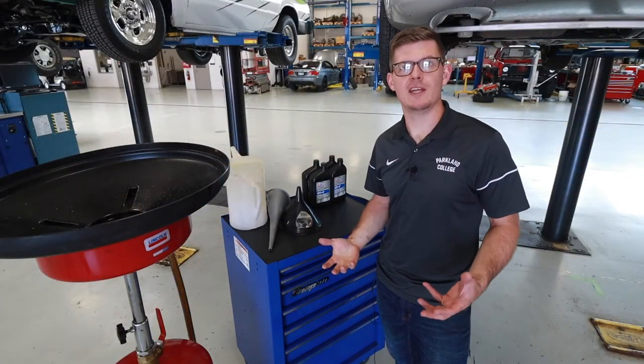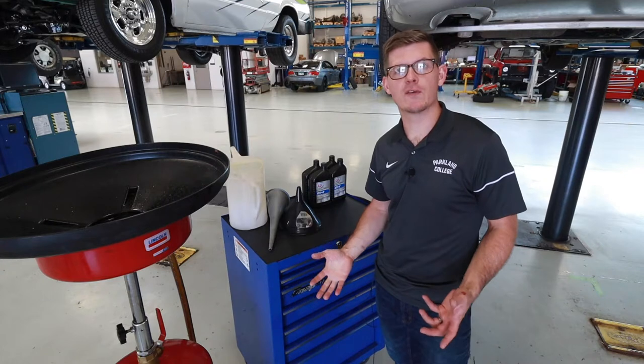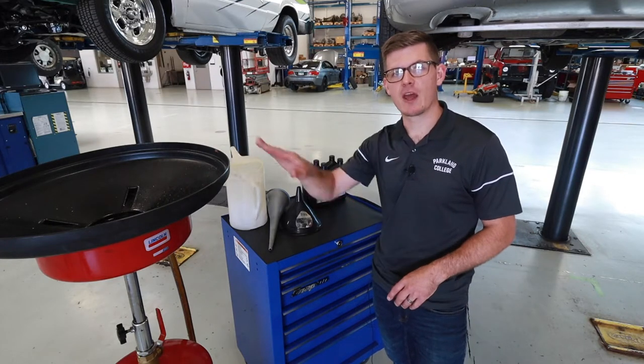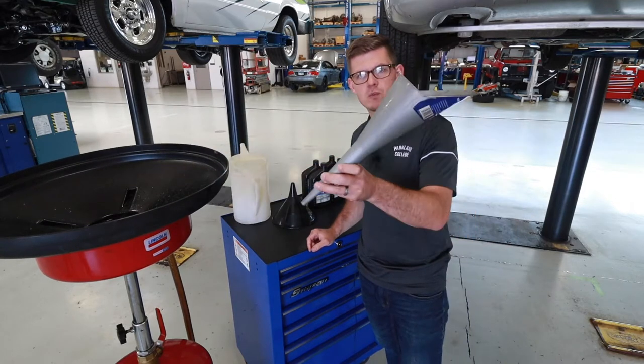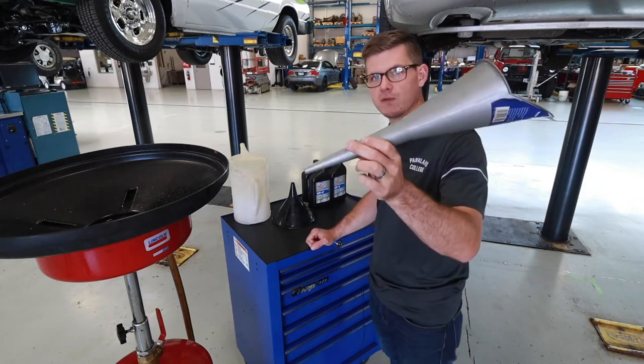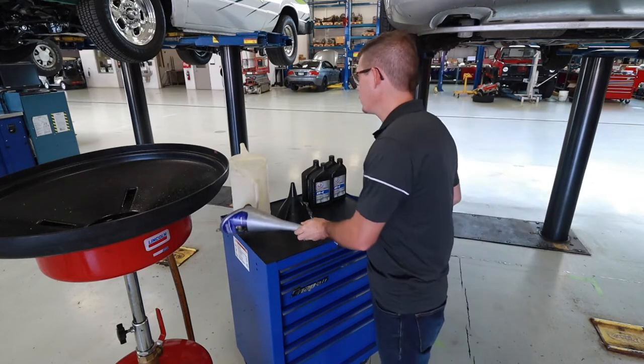Let's talk about some of the equipment we need to get started. I like to get all these things out first so that I can do the job without having to run around the shop. I've got an oil caddy and oil drain here, and then this is a typical fill container or fill funnel for automatic transmission fluid that helps me get to the fill location.